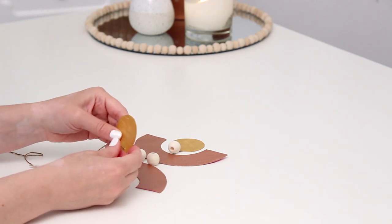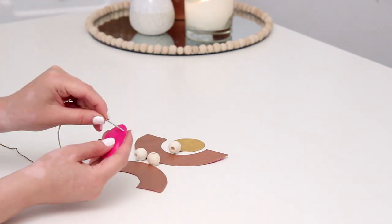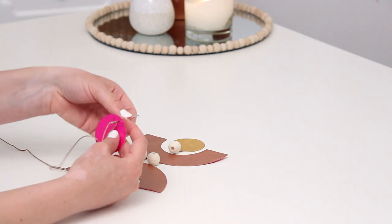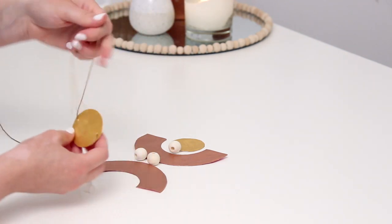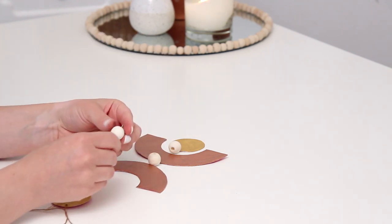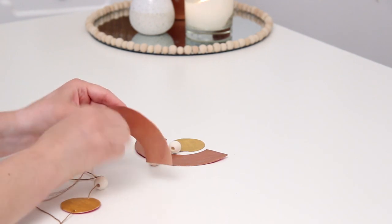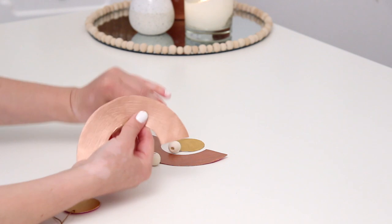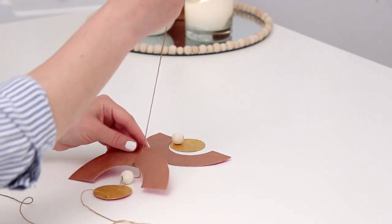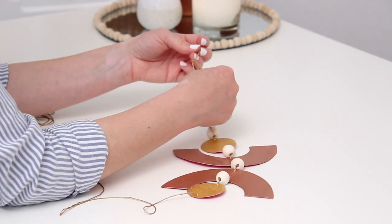I pushed the needle through the bottom from front to back, then flipped it and pushed from back to front — this way the thread runs along the back side so you won't see it from the front. Then I added my first bead, picked up the next shape, and did the same thing: needle front to back, then back to front, then another bead. I continued this whole process with each shape until I got to the top, where I made a knot so I could hang it up.